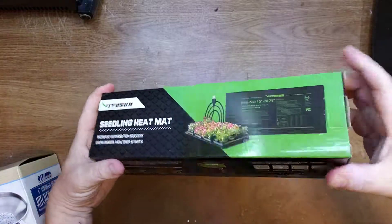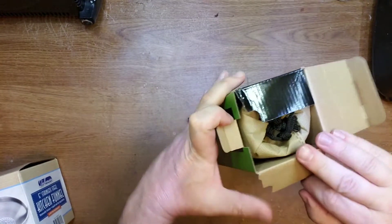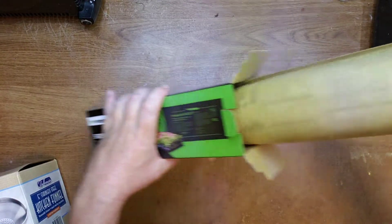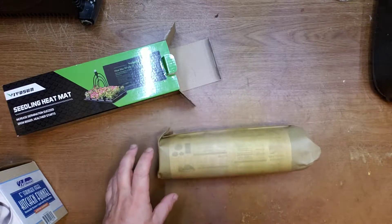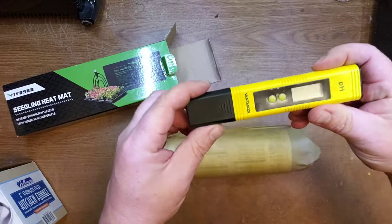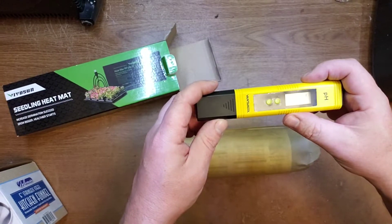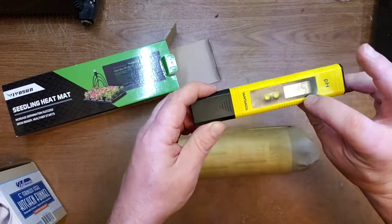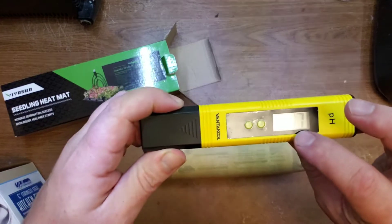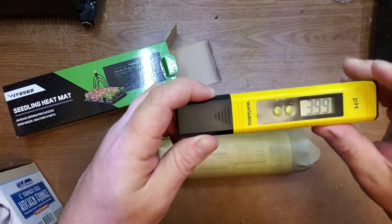The reason I got this heating mat is because my kombucha is brewing a little bit too slow for my taste. It takes more than one week to convert one cup of sugar into the proper pH. I use this pH meter and I wait until the kombucha turns to pH 3.4, then I bottle it for second fermentation.